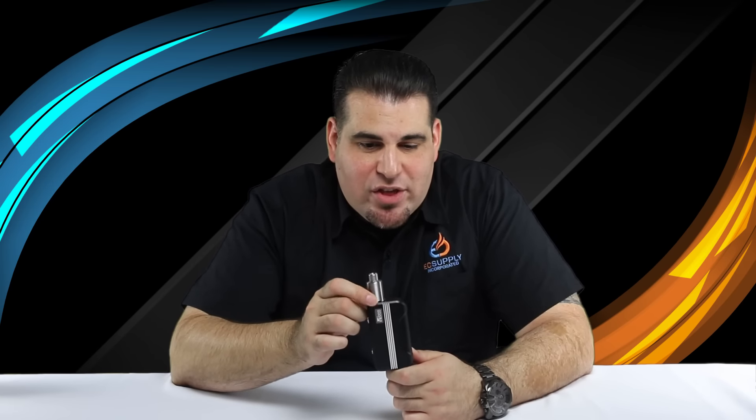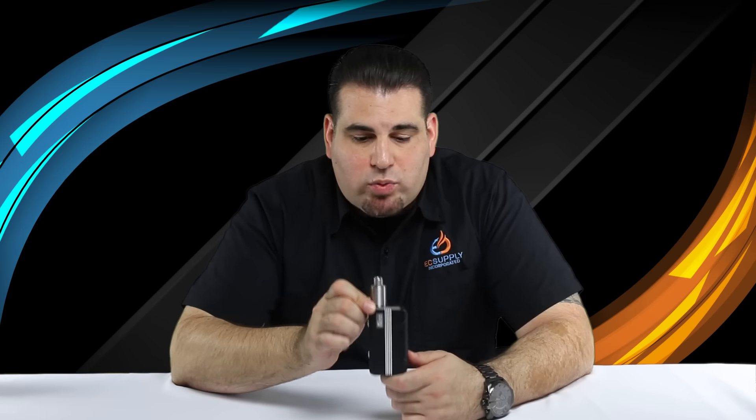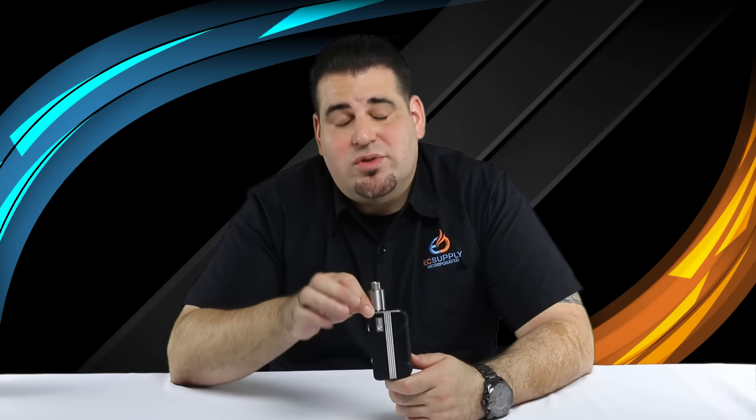One of the key features to this device is the 3S 1300 mAh lithium polymer battery — 3S meaning a three-cell battery — which is required to run this DNA chipset. The output power ranges from 1 watt all the way up to 200 watts, which is roughly about 9 volts max. Output current is roughly around 55 amps as well.